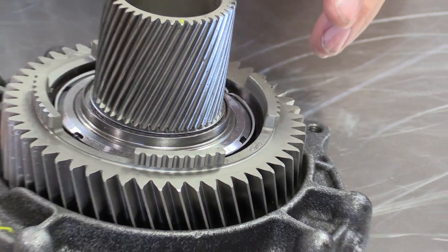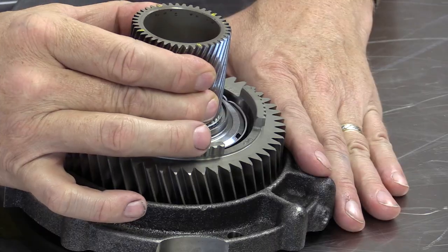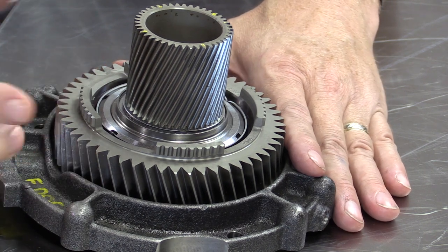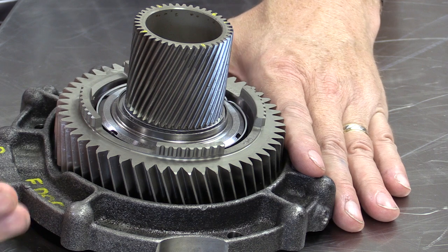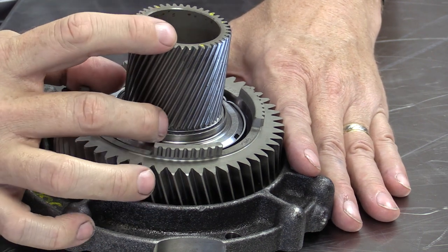The F dog clutch is applied in first gear through seventh gear, holding this sun gear from rotating. It's an extra tall sun gear because the front two gear sets form a Simpson gear set — defined by having a common sun gear shared between two planetary gear sets. These two front gear sets are absolutely identical in tooth count on both the annulus gear and the sun gear.